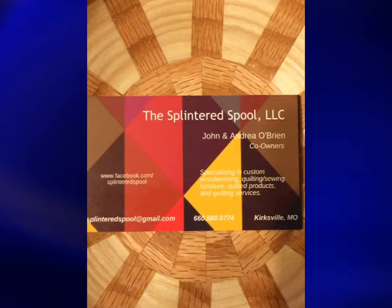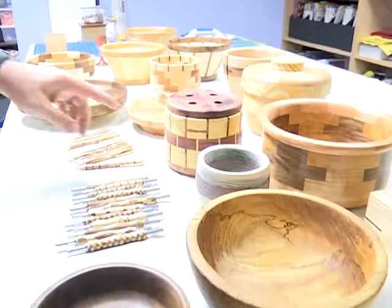They started a business last year, the Splintered Spool, as something to do together and make a little money in the process. Andrea helps me more than I help her.